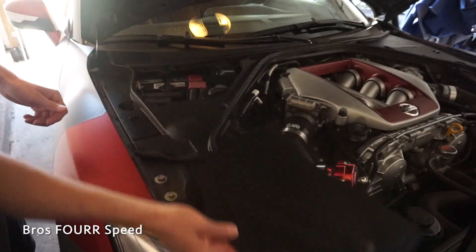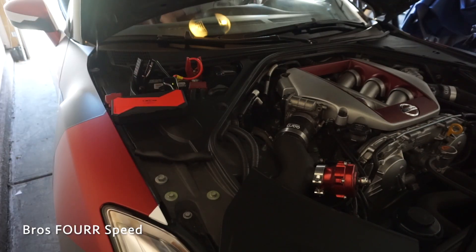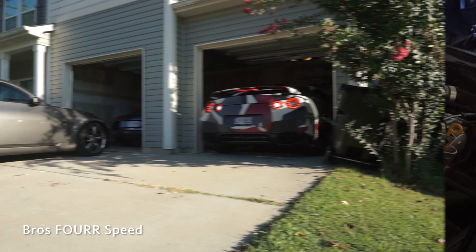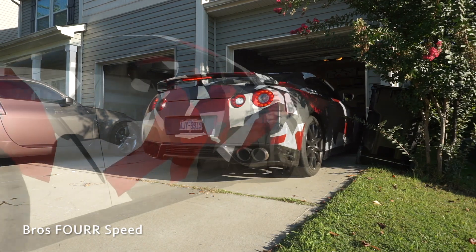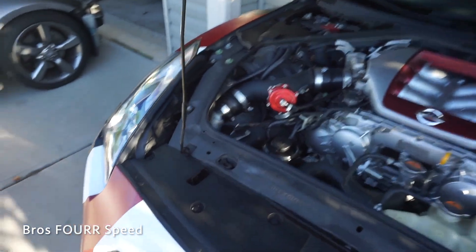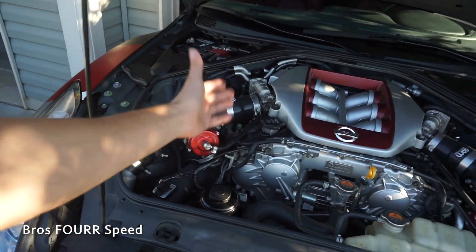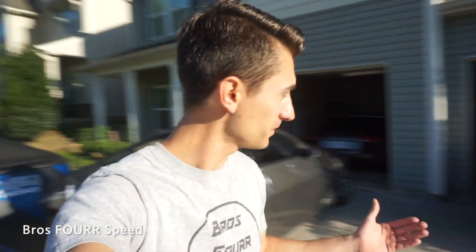In today's video we are doing the last bit of maintenance I've been really wanting to do on the GTR. We're going to do an oil change and then somewhat of a power steering flush — not pulling every single bit of oil out, but cycling through all of it to put new stuff in. If you remember in a previous video we had the transmission, front and rear differential serviced, so once this is done the car is pretty much done with normal maintenance and ready to hit some fun roads.